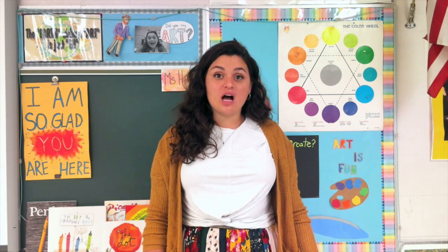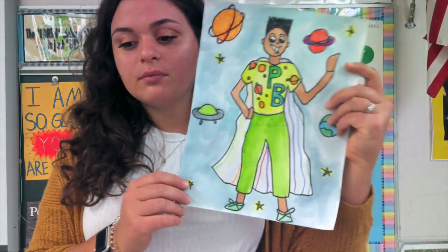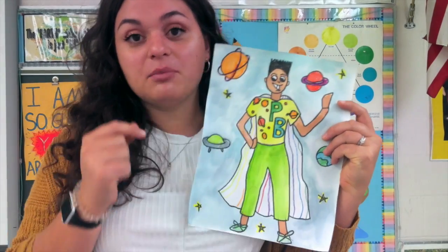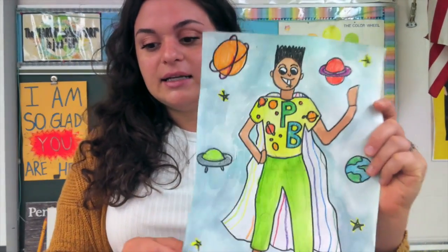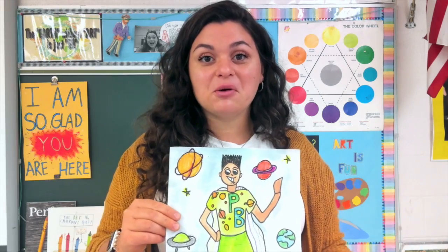This week we are gonna finish up our character. So here is my character. I added planets in the background because he is Planet Boy, and I filled it in with watercolors and crayons. Let's watch me make mine and finish mine off and you can follow along.